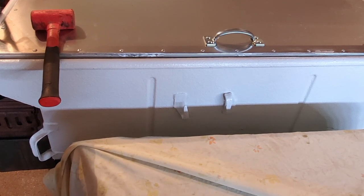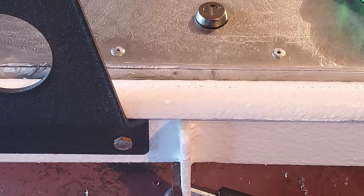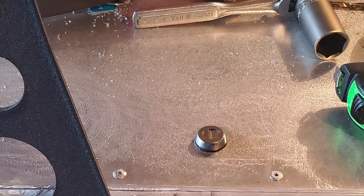Now remember what I said about keeping honest people honest. I installed four cam locks that are all keyed alike and they actually lock underneath the steel angle iron that the lid rests on, which is welded inside of the trailer. Here you can see what the lock looks like — a nice clean installation.